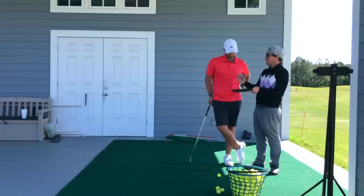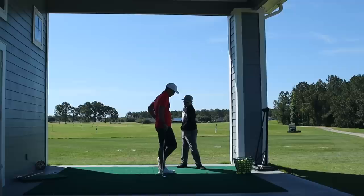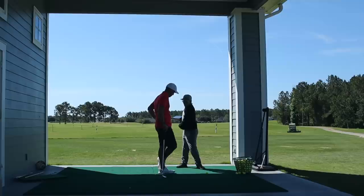The problem is the right side is working out that entire time. So what we need to do is get the left side to clear before the right side works out. So in the transition, it's actually getting this left side to open up, right side stays back — so it's actually like your left knee is getting as far away from your right hip as possible.